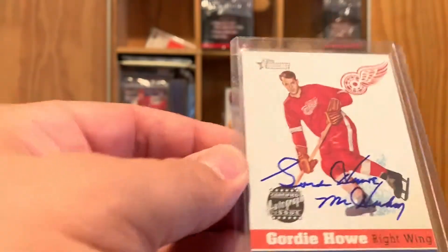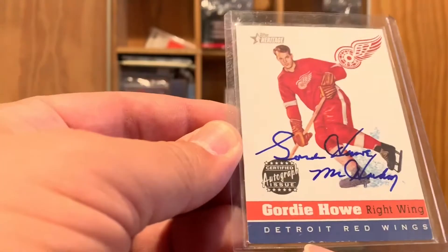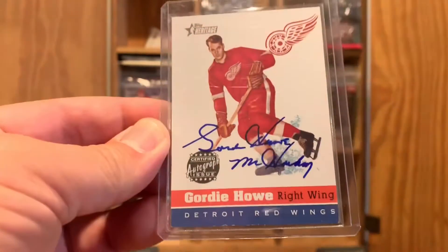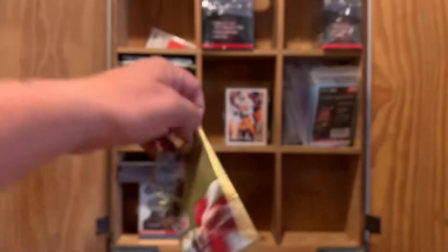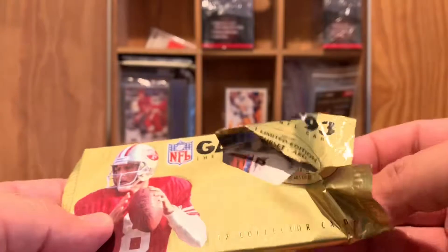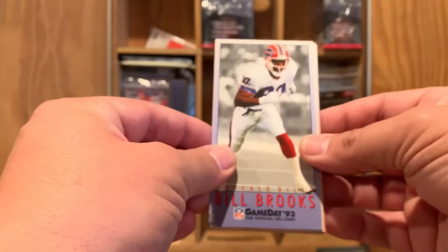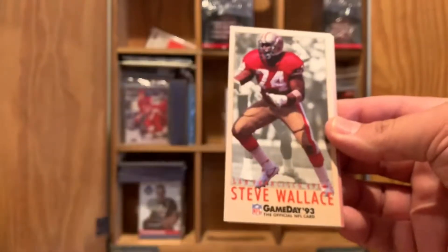It came out of the box a little dinged up. By this point I'd already been taking care of my cards pretty well, and it just came out of the box that way, so we've held on to that for at least 15–17 years. We'll go into this other compartment. We've got a pack of Game Day '93 — kind of rough and tough. Back in the day I didn't have sheets or anything, so that's how I kept them in the packs. We got Bill Brooks, we got a Russell Maryland for all you Cowboys fans, 49er Steve Wallace, a Rufus Porter, a Ron Hall.